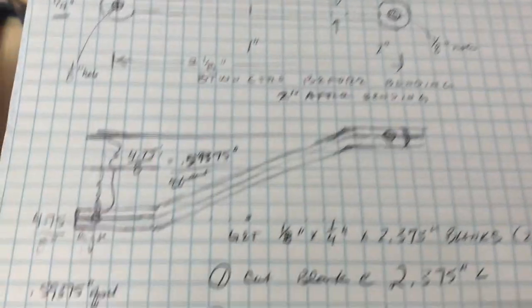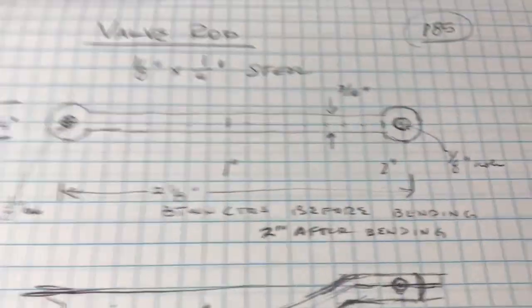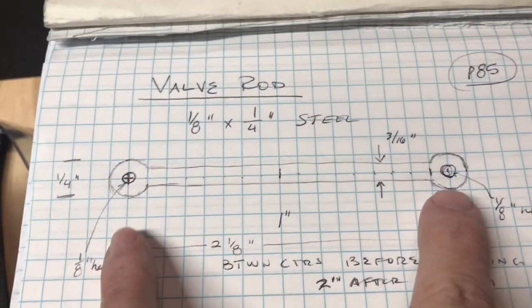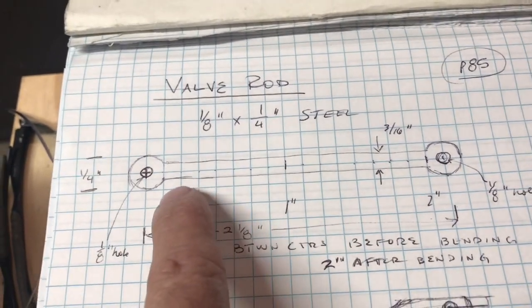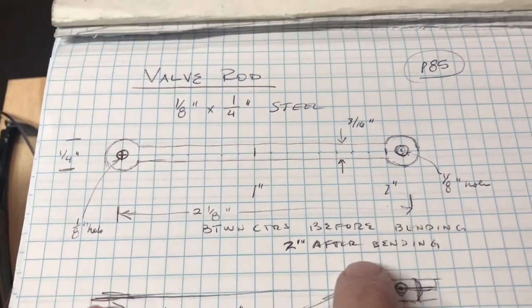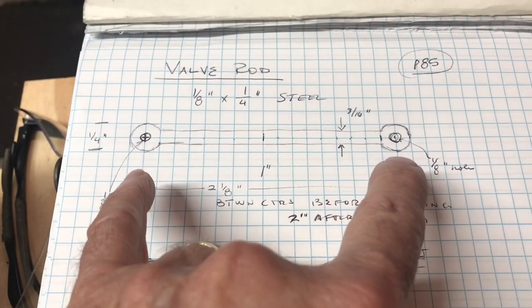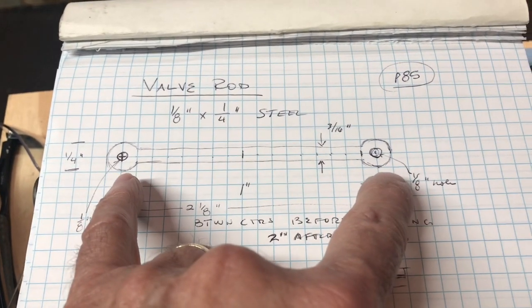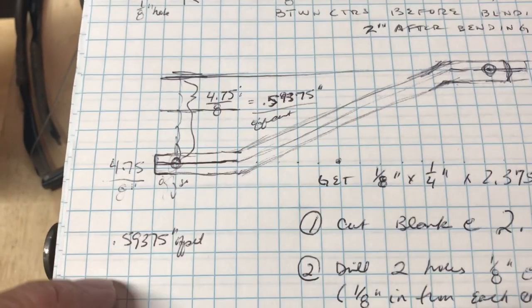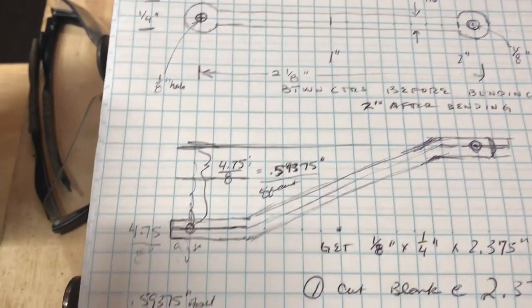It's an interesting part — made of eighth-inch by quarter-inch steel, and it's bent at an offset. I always draw things out and read the directions. LBSC shows the finished part with two eighth-inch holes two inches on center, and he describes in the book that when you lay it out flat, make them about two and an eighth inches on center, offset by a fraction — something like eleven thirty-seconds.